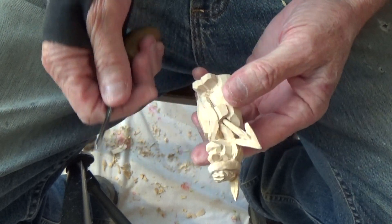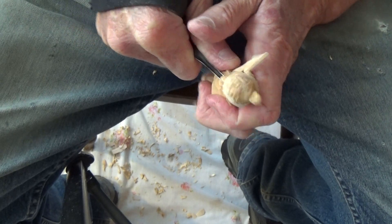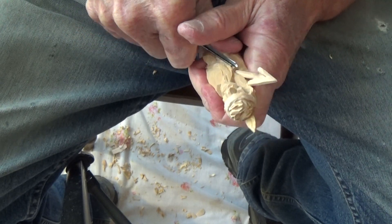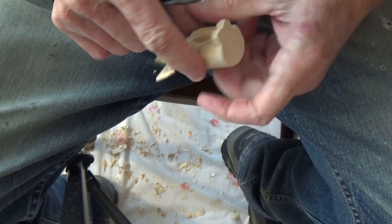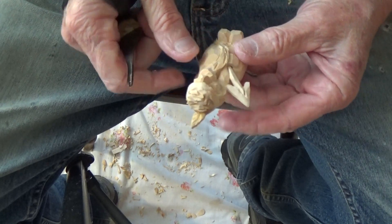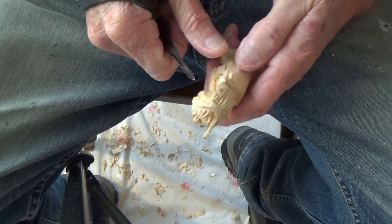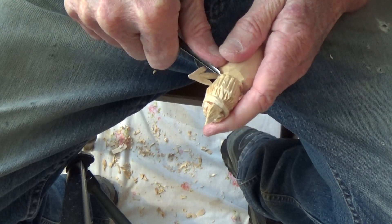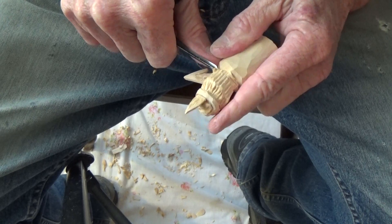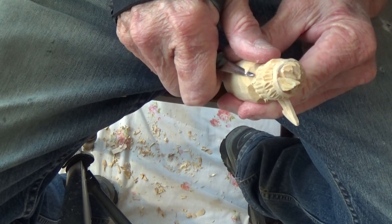I want to go ahead and put a few little marks on that — turn this around, right here, a few little marks around it. Let me take my knife; I want to take a little bit from up in here.